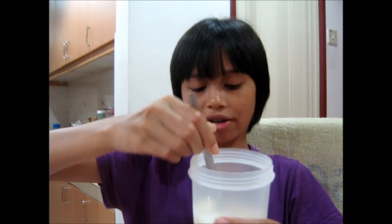Okay, so we have this mixture here. Since I don't have the appropriate blender, I'm going to mash it.